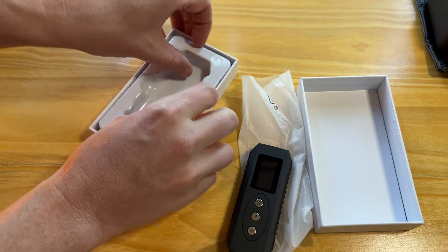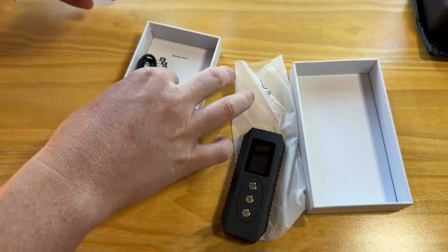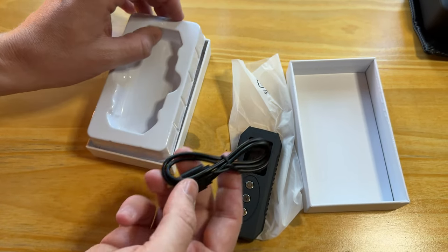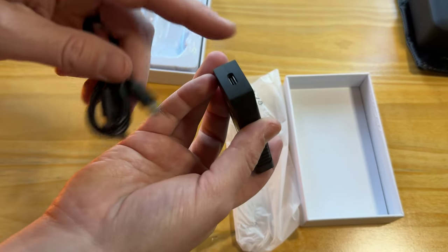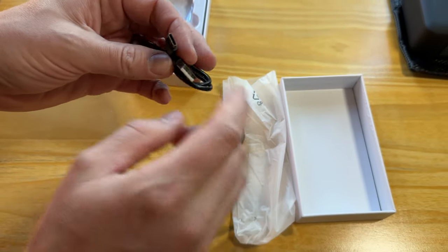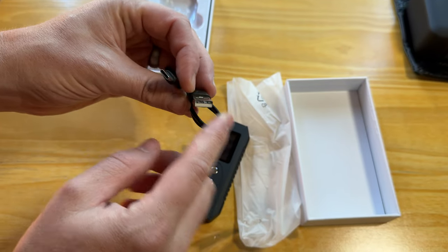Let's see what else might be under here. There are some instructions and a power cord. This is a USB-C to USB cable. The bottom of the unit is USB-C. There's no charging block included, so you'll need to provide your own.